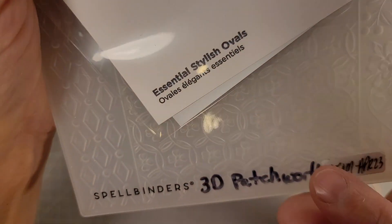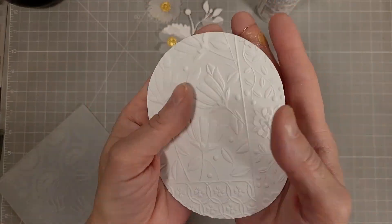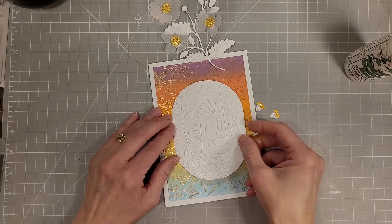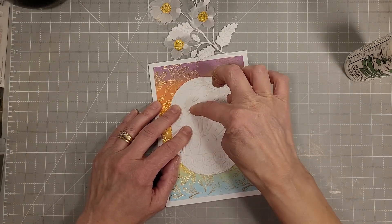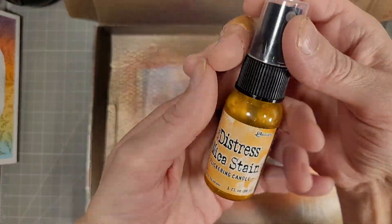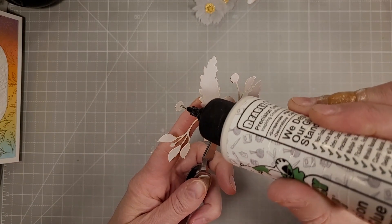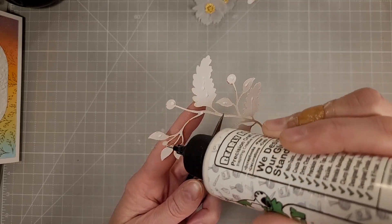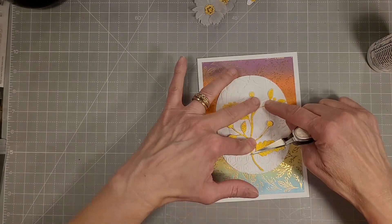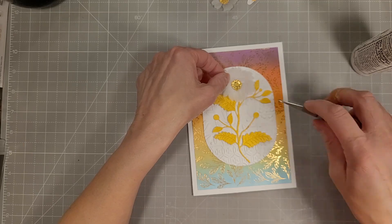We're going to use the 3D patchwork embossing folder of the month and the Stylish Ovals dies here. I die cut the oval first and then embossed it and added another piece of cardstock on the back for a little extra dimension and stability. Then I thought the white stem with vellum flowers does not stand out on my embossed oval, so I used some mica spray stain — this was flickering candle. I think this is a beautiful yellow and I love some mica spray stain — any opportunity I have to use it I use it.